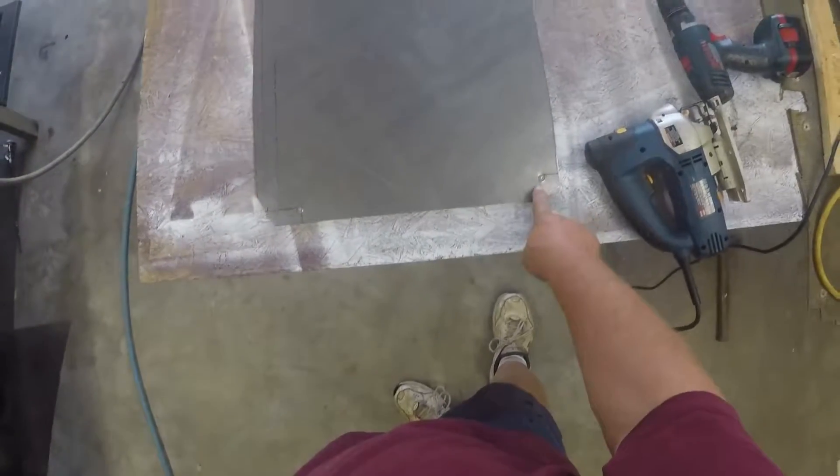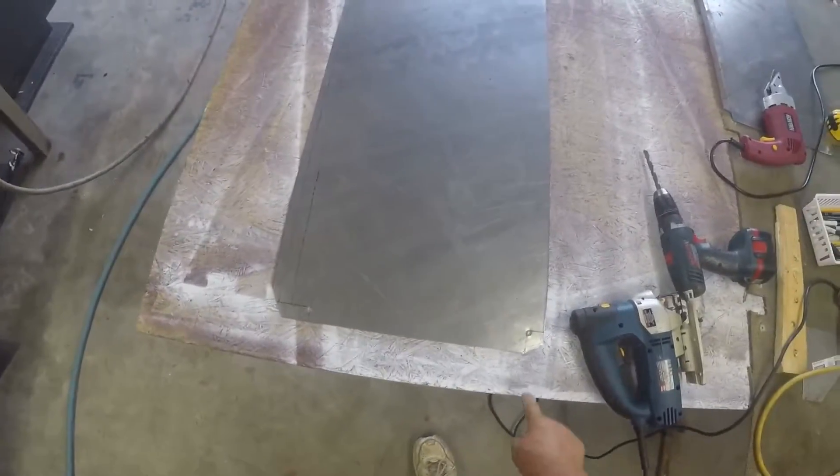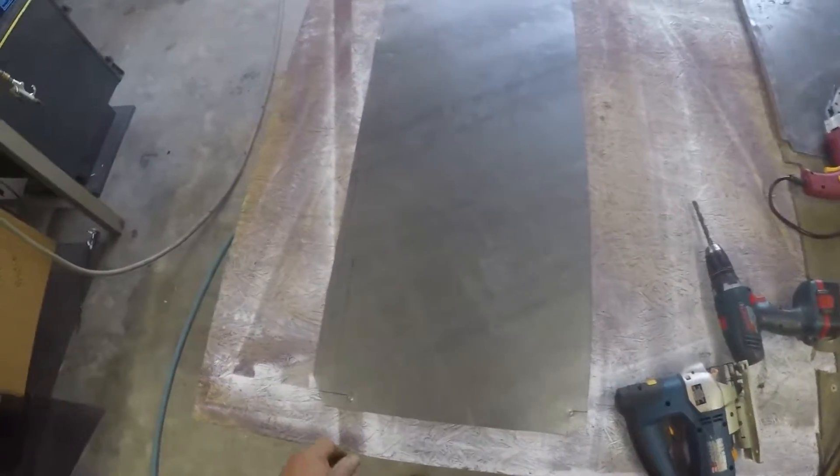For the notches, I've drilled some holes in the corners of the notches and then I take the jigsaw and finish cutting out the notches. I'll demonstrate that.